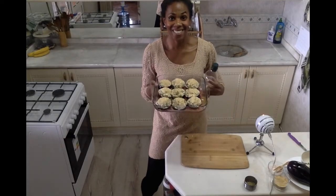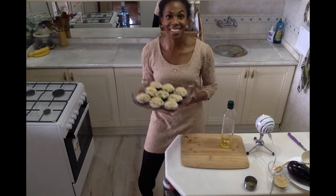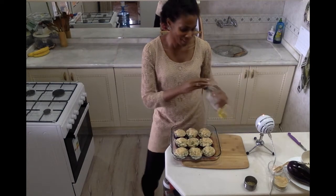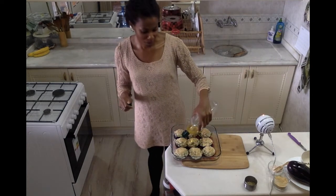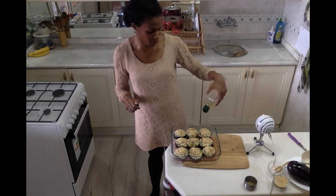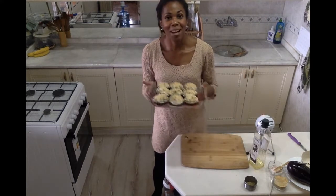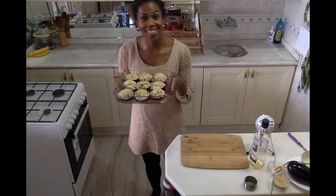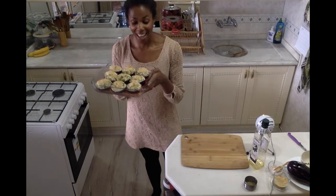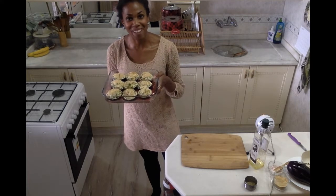I've now sufficiently stuffed all of my delicious eggplant rounds and they look so good. I've topped them with a little bit of breadcrumbs and I'm drizzling olive oil right on top to help keep them nice and moist as they bake. Now I'm going to pop them in the oven — preheated to 180 degrees Celsius — and they'll bake for about 20 minutes until golden and the eggplant is nice and tender.